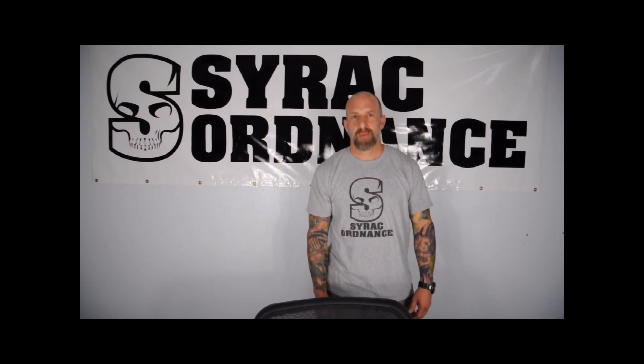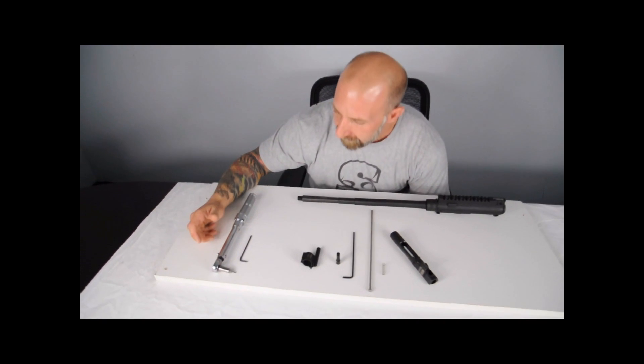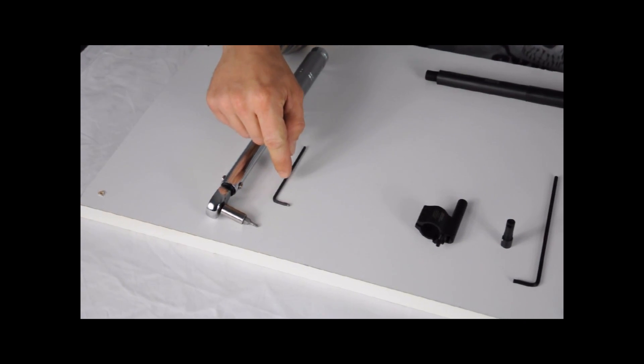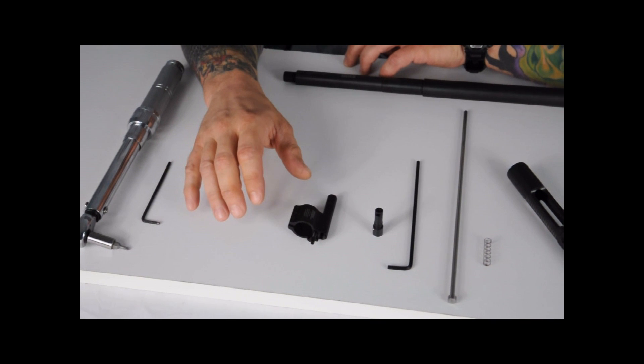This is Jason Adams with C-RAC Ordnance. I'm going to do a video installation of our gas piston system. The tools required for the install are an inch-pound torque wrench with a 7/64 driver and a 7/64 Allen. The tools are not included with the piston kit.